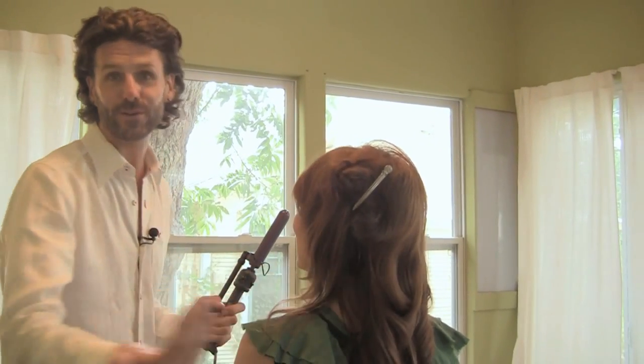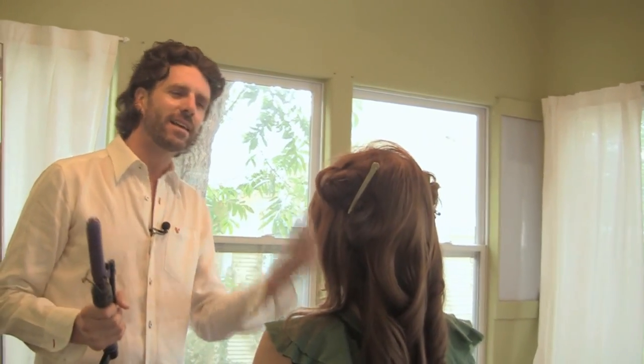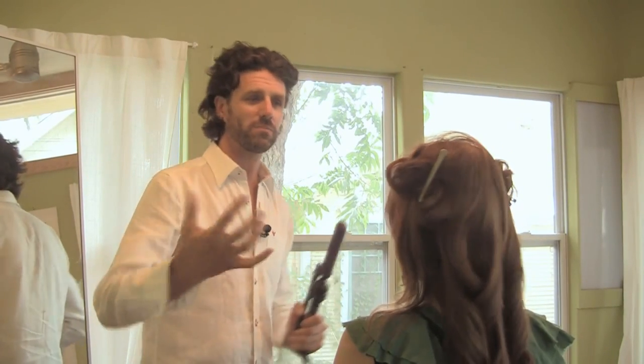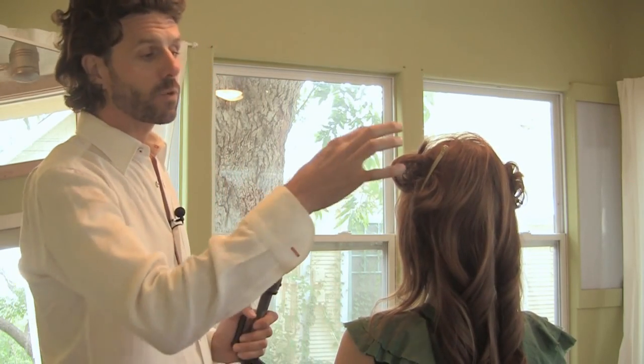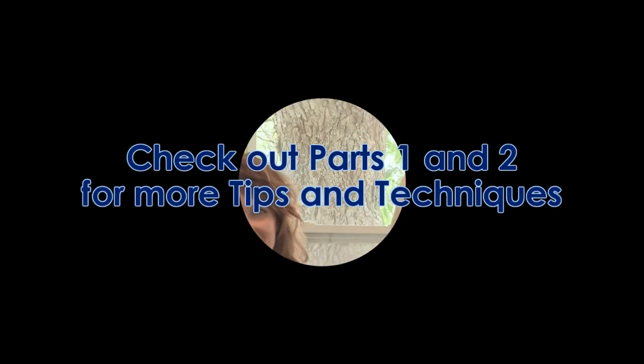If you ever saw someone at a wedding with all the little perfect barrel curls, they clearly didn't do something like this. Looking back at the 70s and styles like Farrah Fawcett, it can be a little too perfect. What we want to create is a big, messy, sexy kind of look — two barreled irons, and we're scrunching up sections so that once those cool off, they'll have a much more organic, sexy, rough look. Men love it.